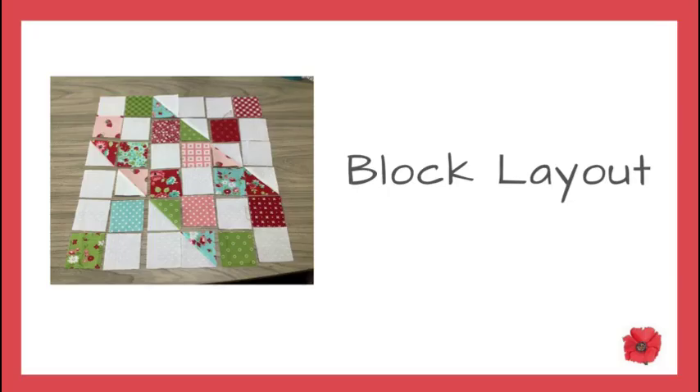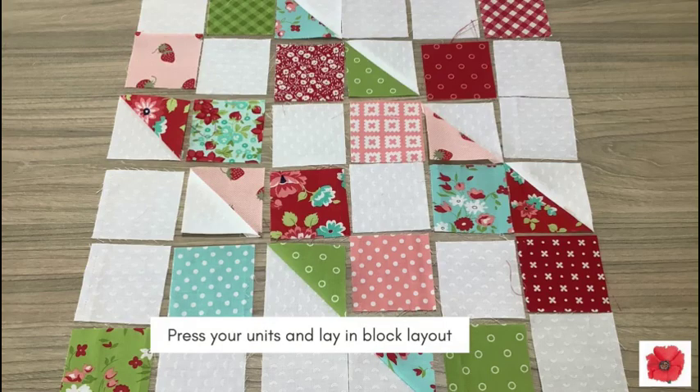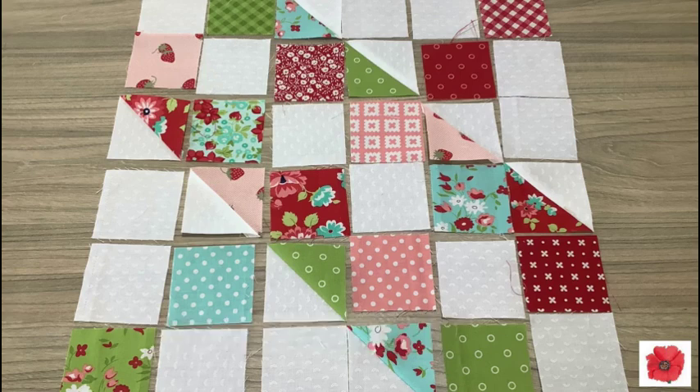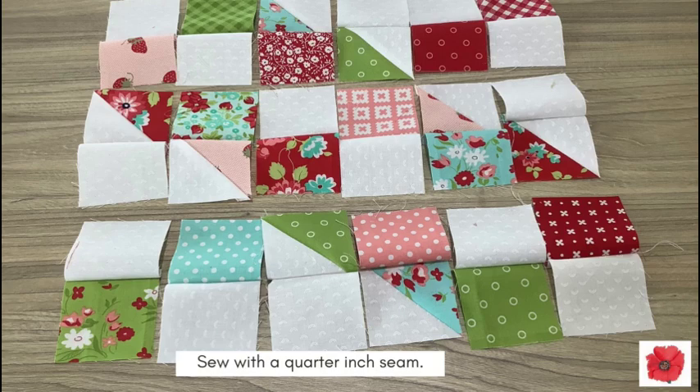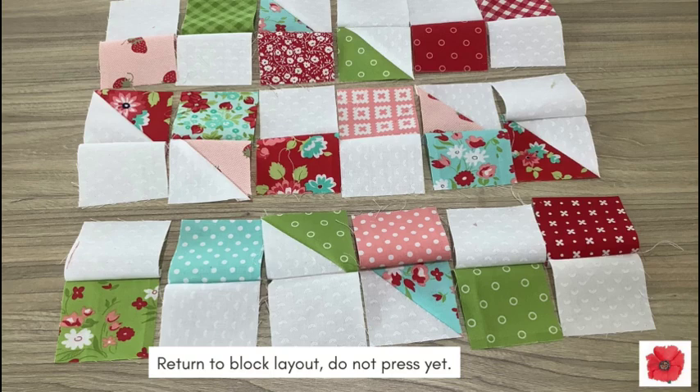Block layout. Press your units and lay in the block layout. Pair up the columns. The pin indicates where the seam will be sewn. Sew with a quarter inch seam. Return to block layout, but do not press yet.